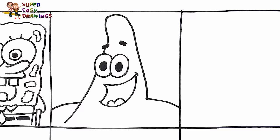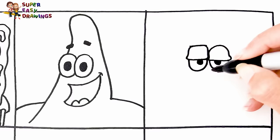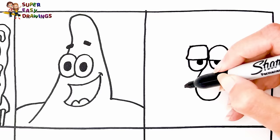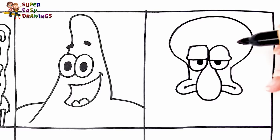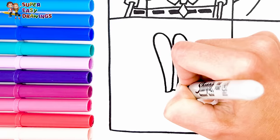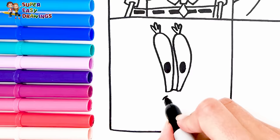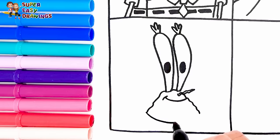Into the third square, I draw Squidward. I start with his eyes, then I draw his big nose. He is the owner and founder of the Krusty Krab restaurant, as well as the employer of both Spongebob and Squidward. And his smiling mouth. Then I draw his head and body.